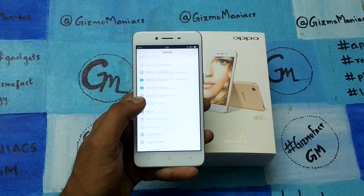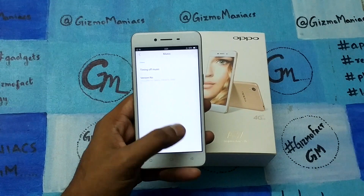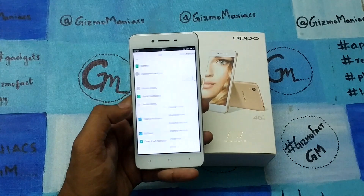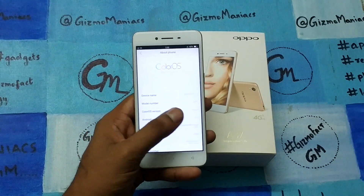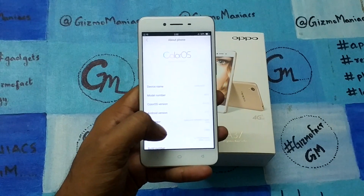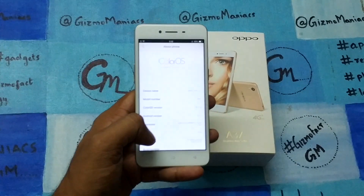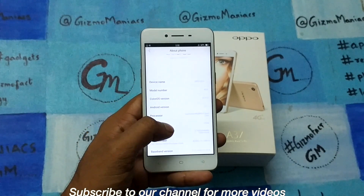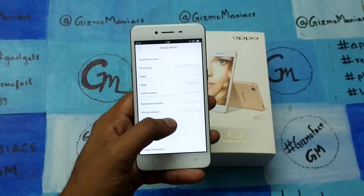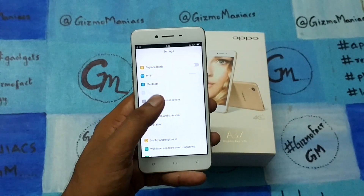Currently it is running on Android 5.1 Lollipop with Color OS 3.0. The company hasn't said a single word about a Marshmallow update, but still the device looks flawlessly good. It is the Oppo A37 running on Color OS 3.0 — not the latest, but it has no bloatware.